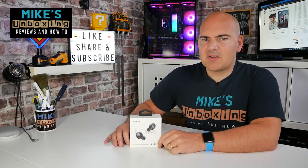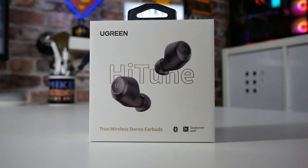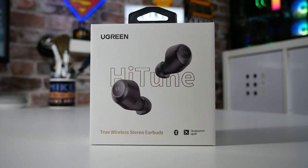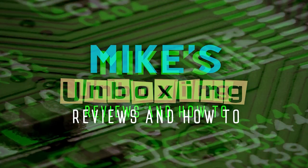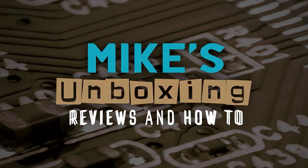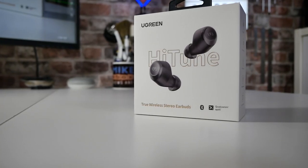Hi, this is Mike from Mike's Unbox and Reviews and How To, and on today's video we'll be taking a look at the pretty awesome and very solid Ugreen Hi-Tune True Wireless Earbuds.